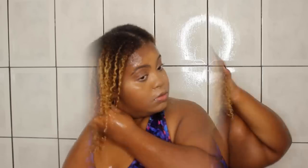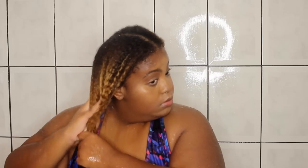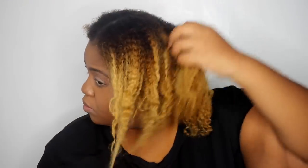Look how my fingers are just gliding through my hair, even though my hair was super tangled in the beginning. Now I'm just rinsing my hair of the conditioner. Just look how defined my hair is. I'm going to braid my hair up and then move on to the styling process. This is just a few minutes later after I dry off — my hair is still kind of damp.